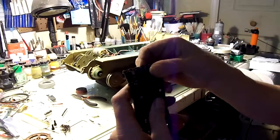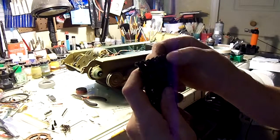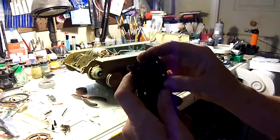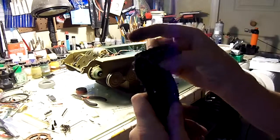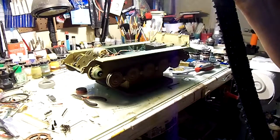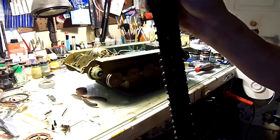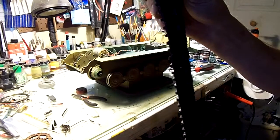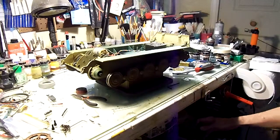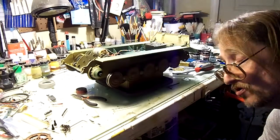So one of the first things I did was rework the tracks. I went through and closed all of the pins that I could, made sure they were all as close as possible and functioning right. I did a lot of work to the pins, flattening one end to give them a bigger diameter so that they fit better and don't work out. I finally got the tracks to where they're pretty darn close.